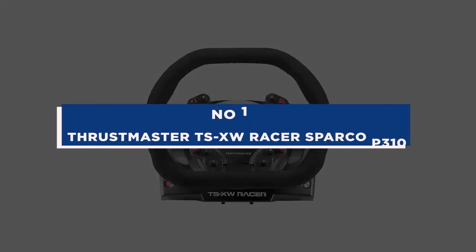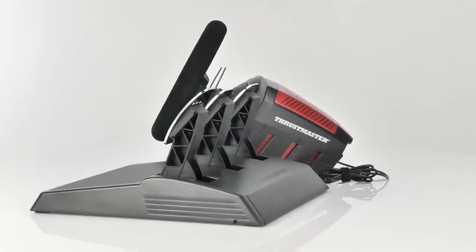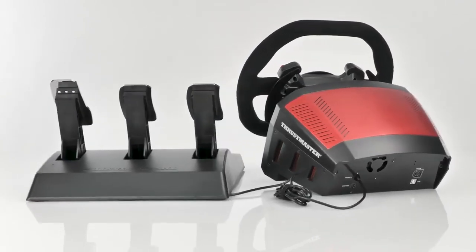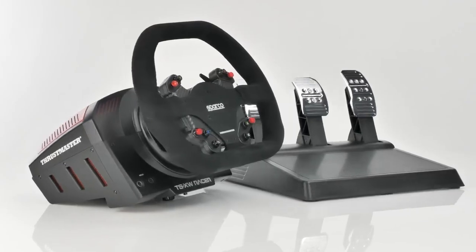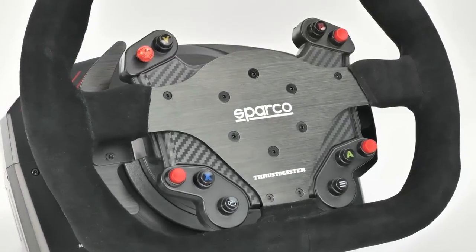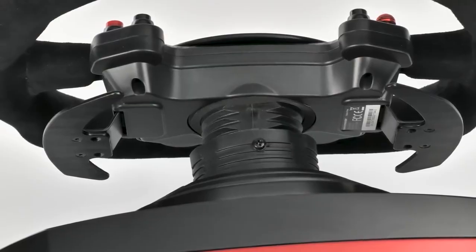Number 1: Thrustmaster TSX-W Racer Sparco P310. The TSX-W Racer is a racing wheel with a very realistic design inspired by competition. It is a 1:1 scale duplicate of the Sparco P310 competition wheel and represents the first significant accomplishment of the partnership between Thrustmaster and Sparco. The wheel incorporates all authentic Xbox One buttons to make it easy to navigate between the game, system menus, and social functions, as it is fully licensed for both Windows PC and Xbox One.